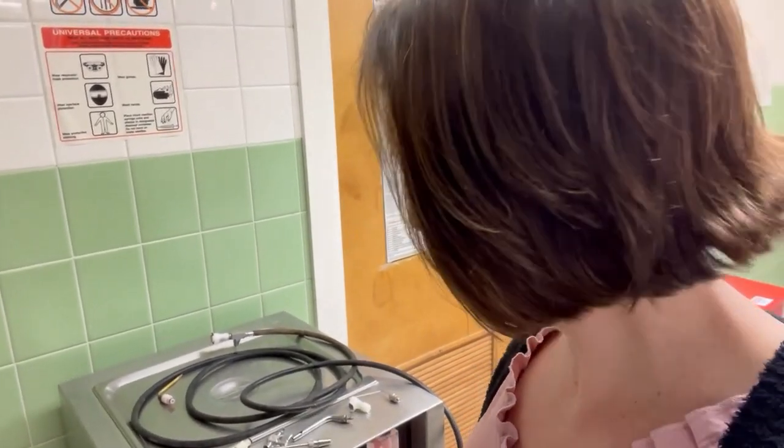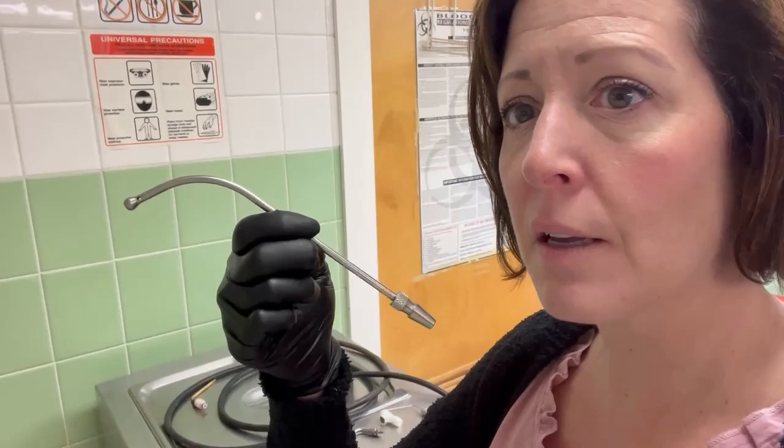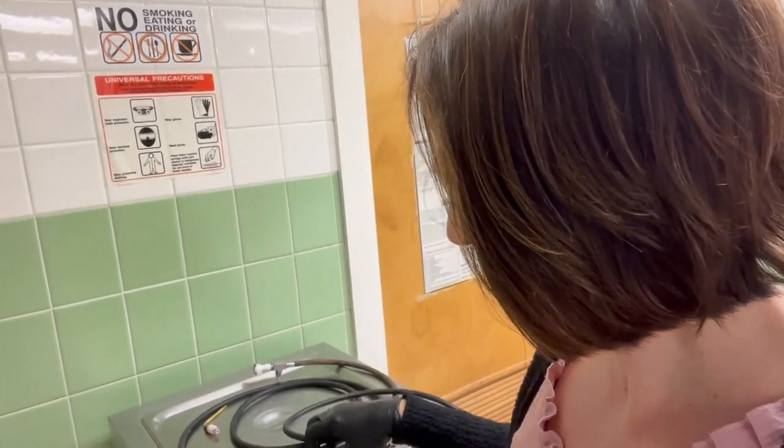Number two is a slip type. This is a nasal aspirator — it's the only one. You usually don't find all three of these styles in the preparation room. As you can see, it just slips into the tubing. The problem with these is they can slip out.